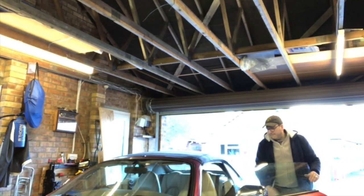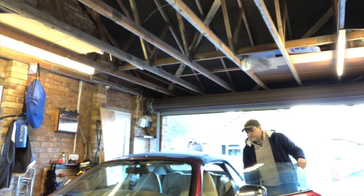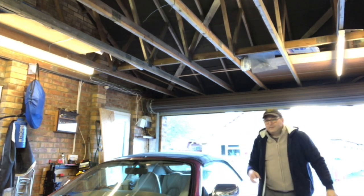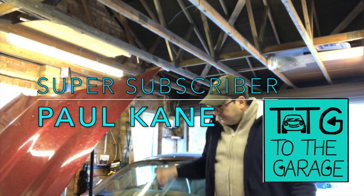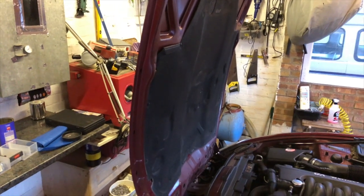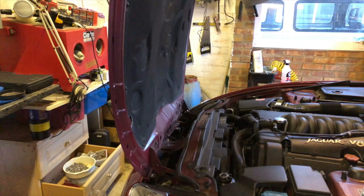Hello everybody, John here, and today on Into the Garage we're looking at Secrets of the XK8, episode number seven. This first one is courtesy of one of our super subscribers, Paul Kane, after viewing episode number six, which was about the two positions available to your bonnet on the XK8.